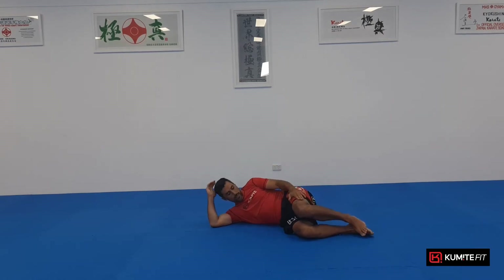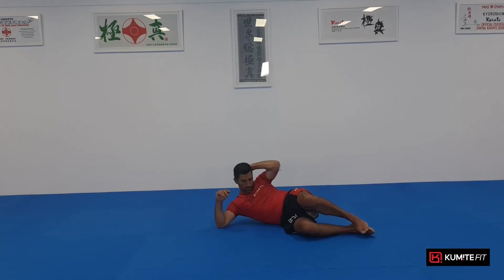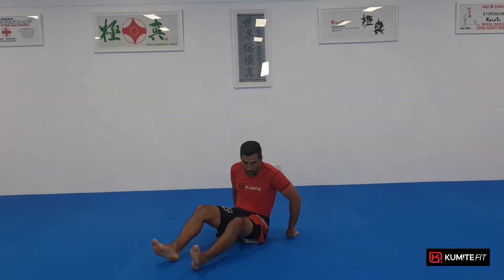Rotate it around — so now you've got your right elbow here, knees together, keeping that open as if it's to the ceiling. Left hand behind your head — and go, crunch it: one, try and get that head and elbow to the hip, two, three, aim for it, four, five, six, seven, my right elbow helps me a little bit, eight, nine, ten — well done.